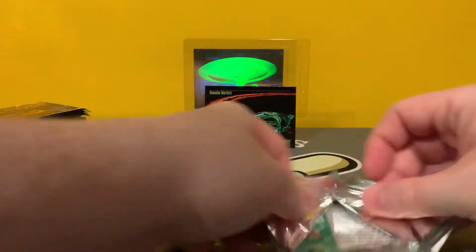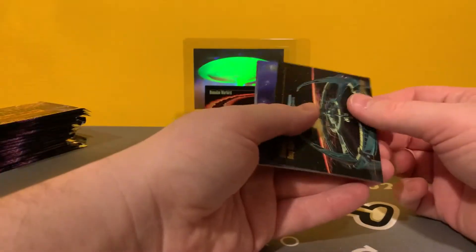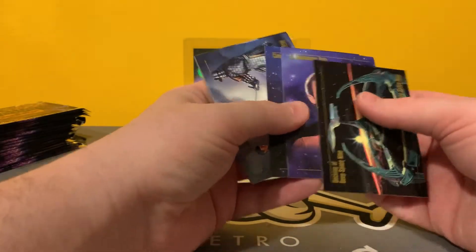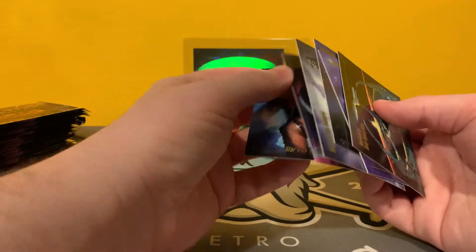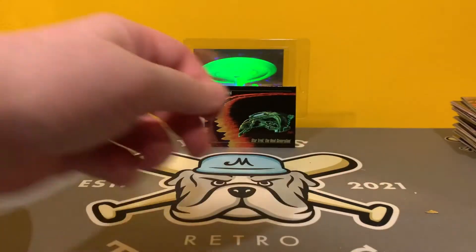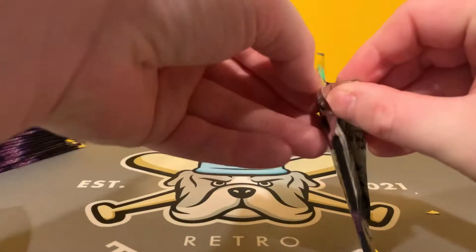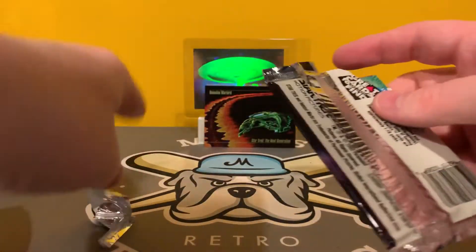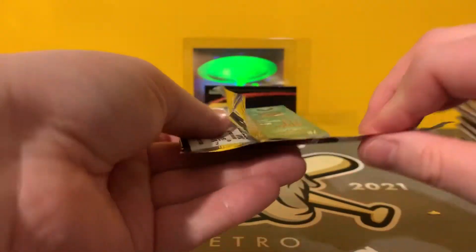We're about halfway through here. If you like content like this — ripping stuff from the mid-90s, early-90s, grading card reveals, all sorts of stuff like that, the podcasts that we're doing — please hit that subscribe button. I don't think you're going to be seeing too many people, for better or worse, opening up Star Trek Master Series on YouTube.